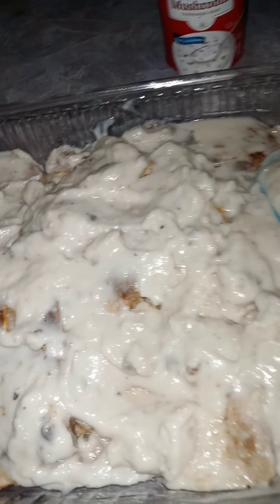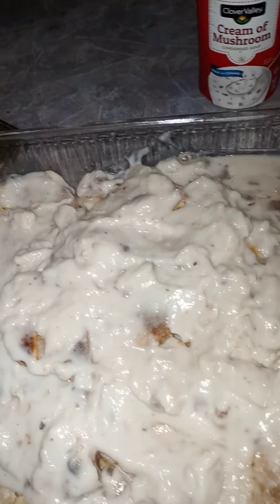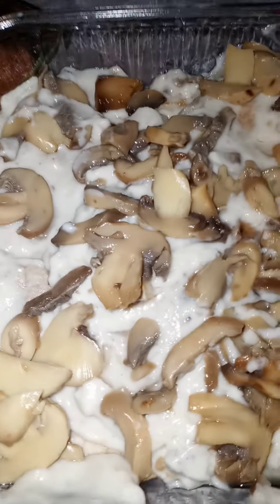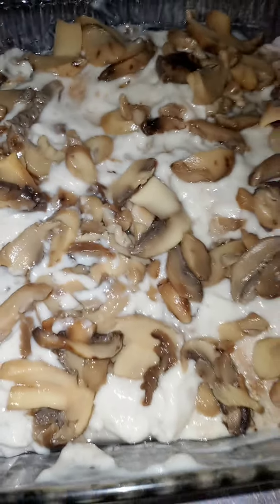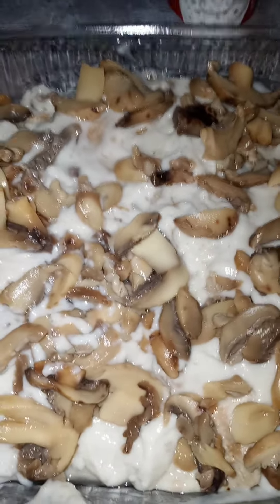I've got them all in here right now. Now I'm going to put some mushrooms on top and then I'll add the little small can on it. This is what it looks like with the mushrooms on top, and then I'll do the rest of the cream of mushrooms. Just a simple little pork chop casserole, basically, without putting the rice in it.